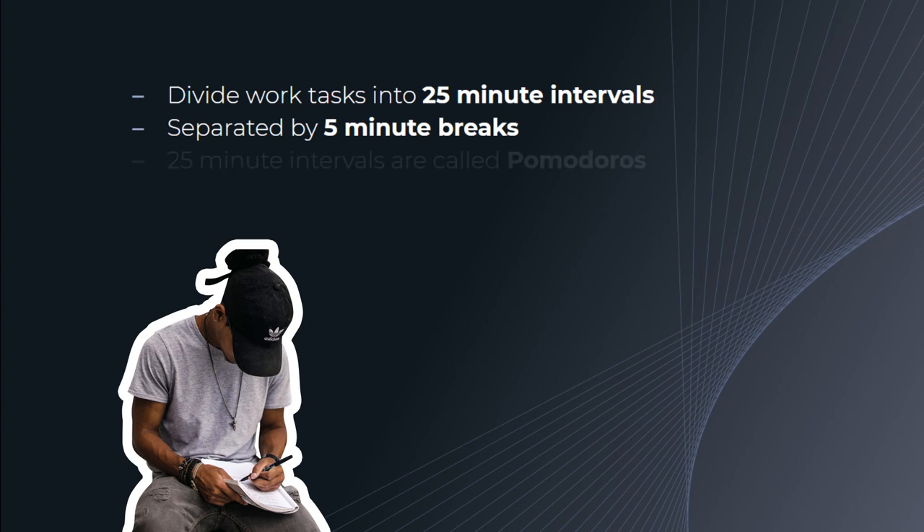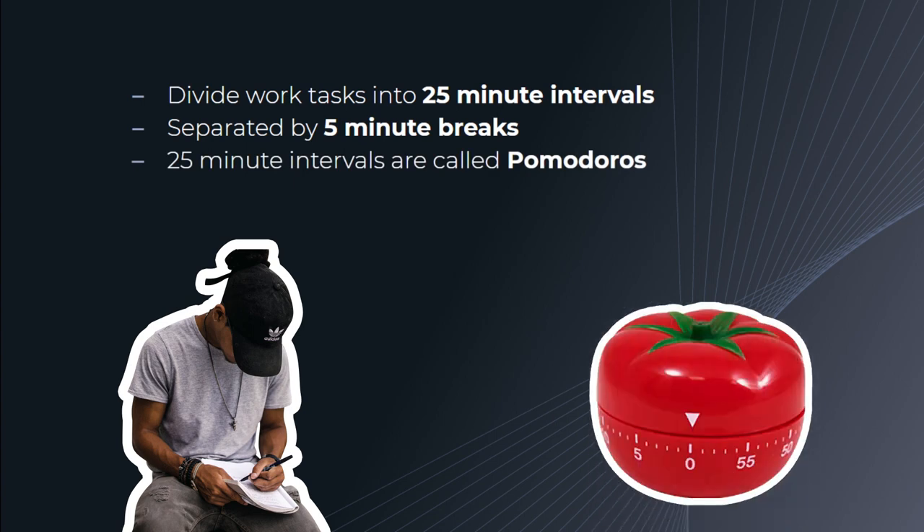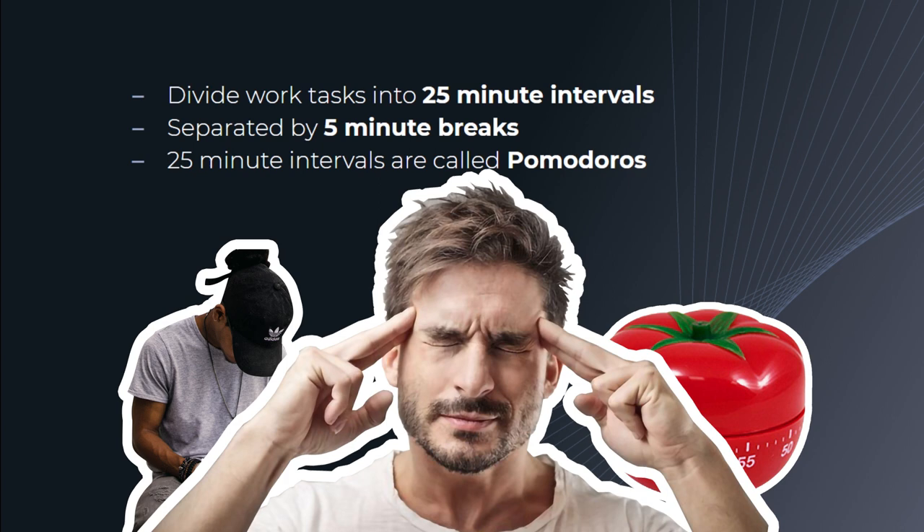These 25-minute blocks of time are called Pomodoros, named after a tomato-shaped kitchen timer that Francesco used during his university study sessions. The whole basis of the idea is that calculated pauses or breaks during work can increase mental clarity, improve dedicated focus, and ameliorate your available working period.